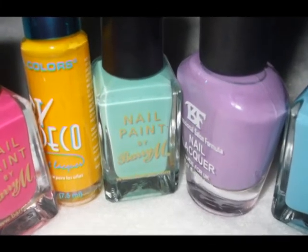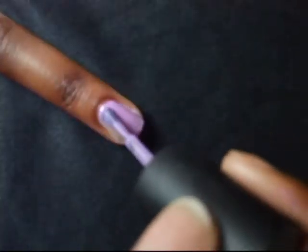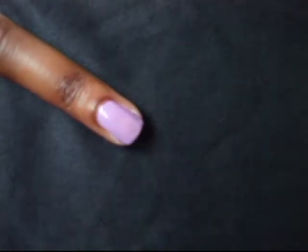Paint your nails in five pool ball colours. I'm going to show you how to do this on one nail, because if you can do it on one nail you can do it on all of them. Wait to dry.